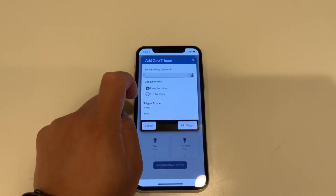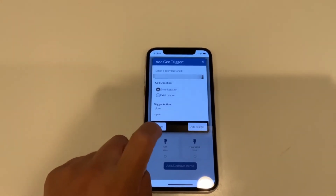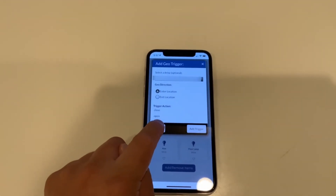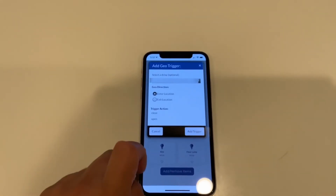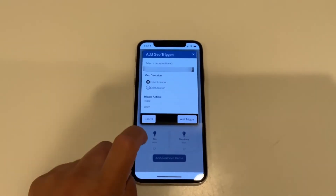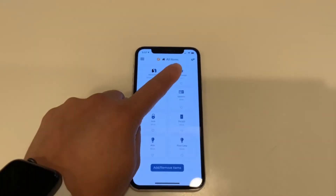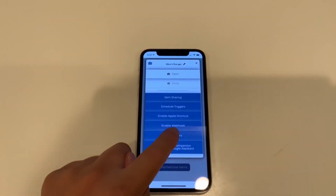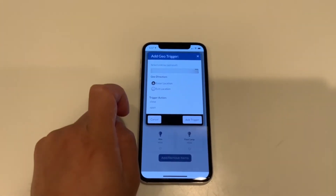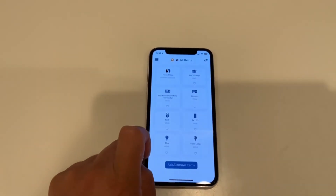Set your home location as your starting or ending point. Click on 'When you enter location' — when you enter your home — and select 'Open' as the trigger action, then hit Add Trigger. What I found is that it triggers pretty close to your front door, and it will automatically open your garage door. Then do another geo trigger: select 'Exit location' — when you leave your house — set the action to 'Close,' hit Add Trigger, and it'll close your garage door when you leave.